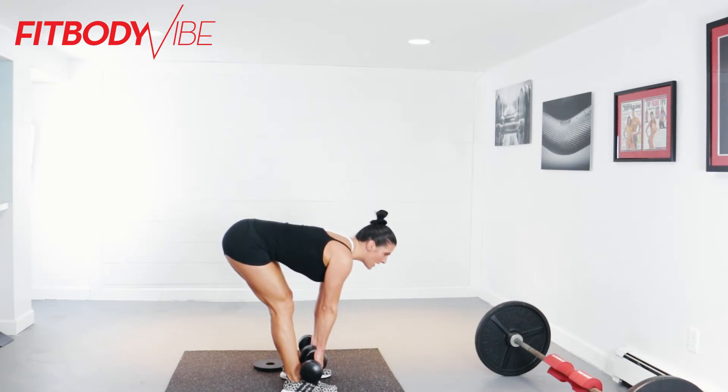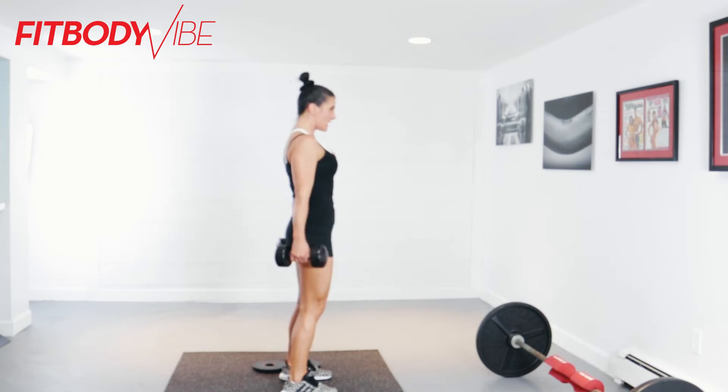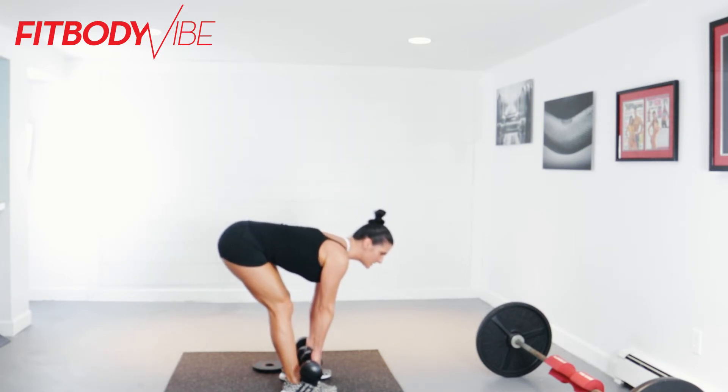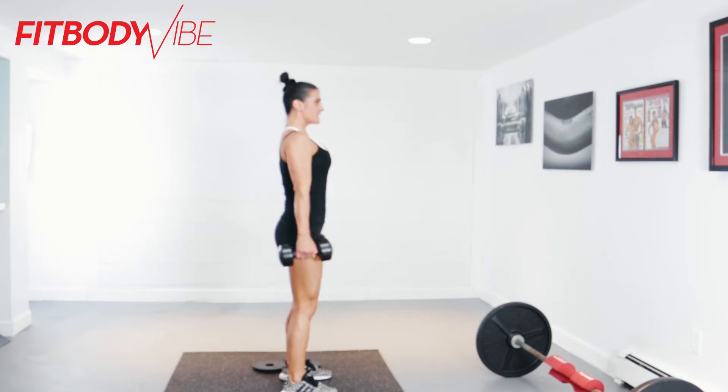Inhale on the way down, core nice and tight, and exhale and squeeze. Inhale on the way down, and exhale and squeeze.